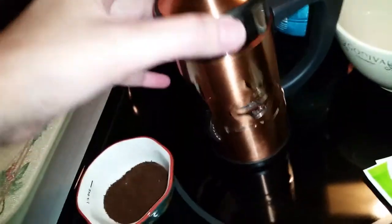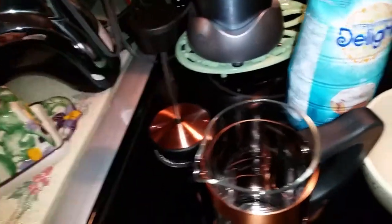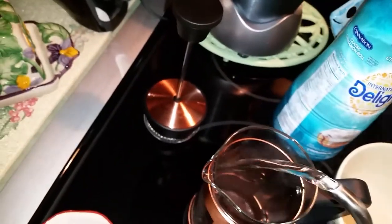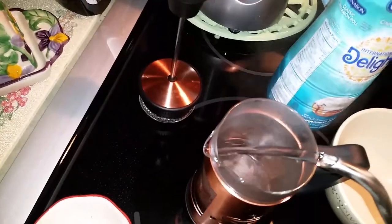I want to show you how easy it is to use a French press coffee pot. This is a single cup. You take out the press, pour in your coffee, then you have water that has boiled and you put in your water.